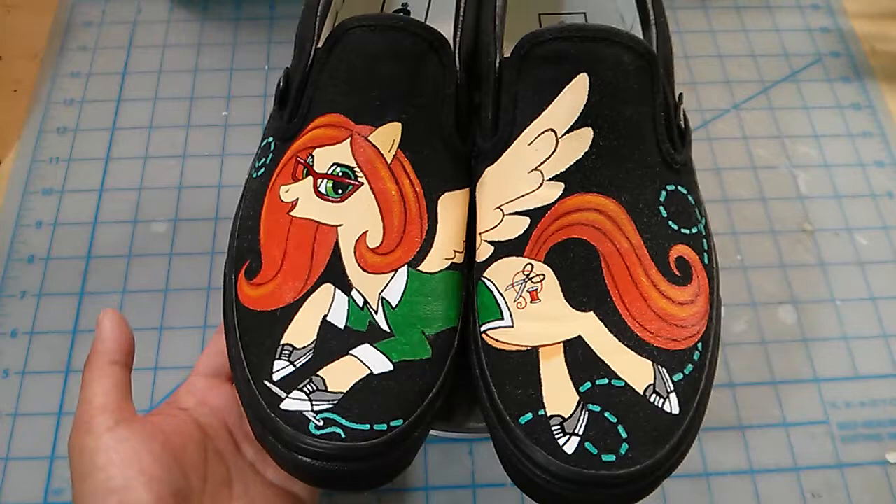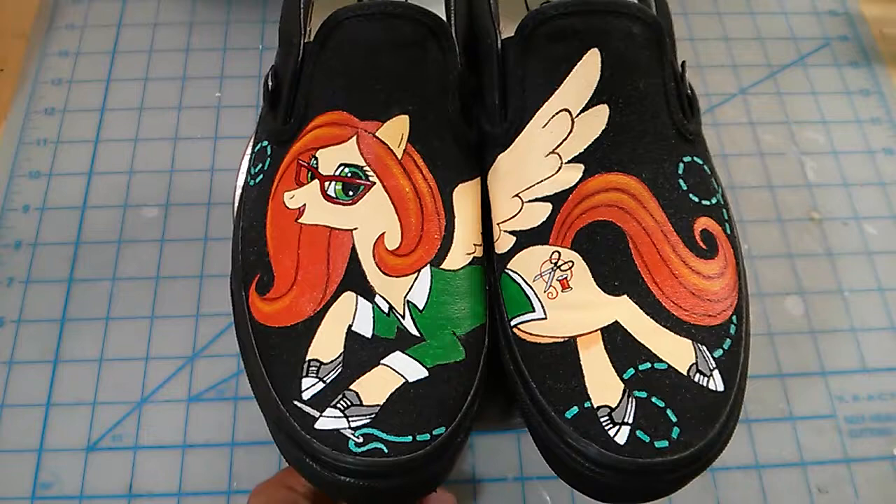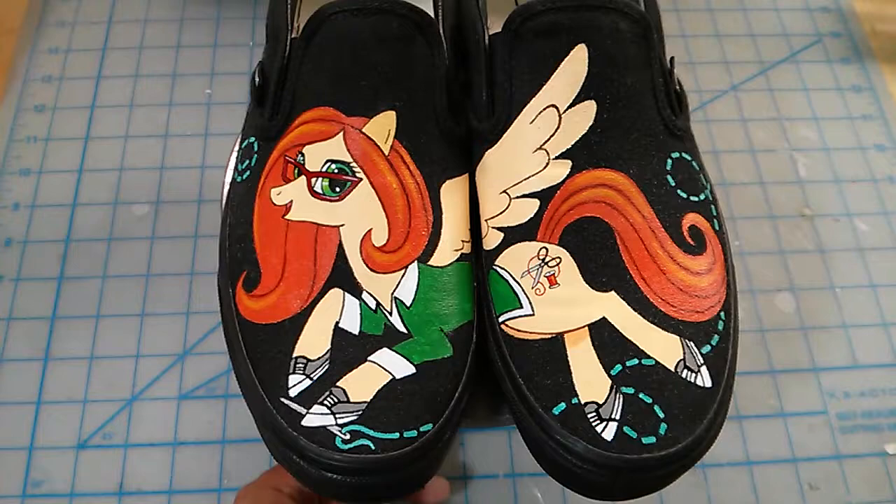So I did up these custom sneakers. This is a pair of Vans Classic Slip-Ons, and I used acrylic paint — Liquitex — just drew the design on there. And so the pony's based on sort of my interpretation of what Katie looks like.